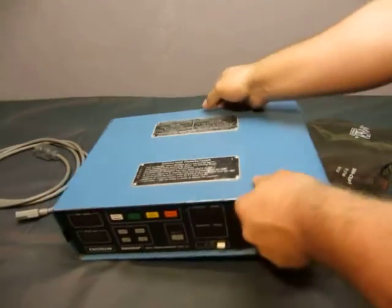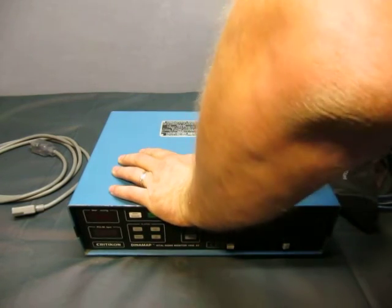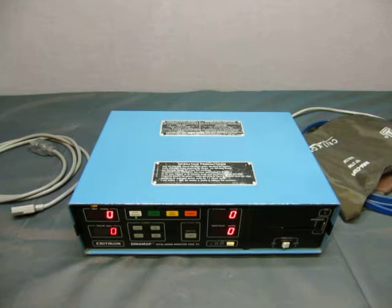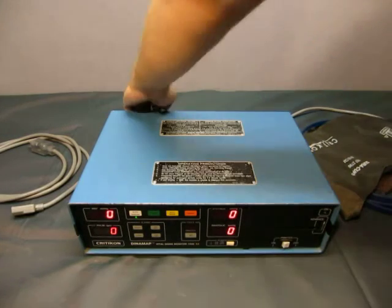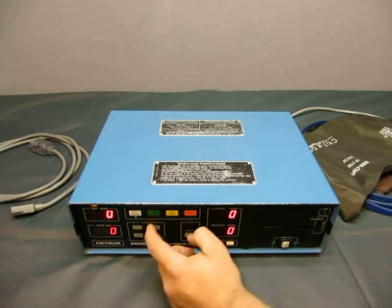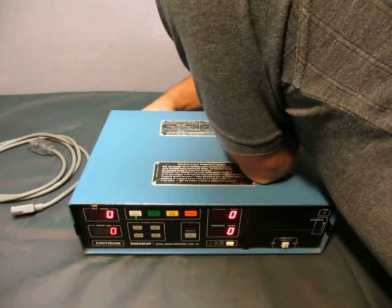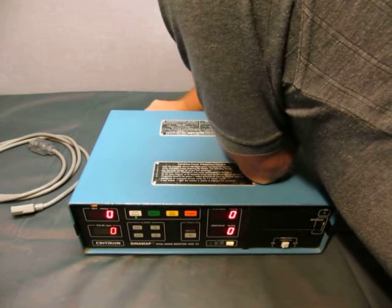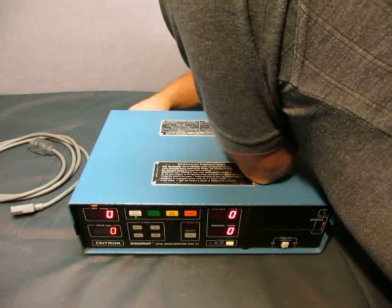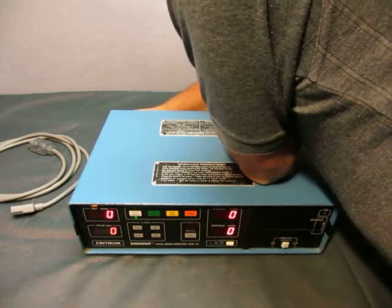I'm not going to use this power cord, I'll just use my own. Oh, power's off. Okay, let's see — start. Let me see if I plug this in. I don't know which one plugs in here, and I'm not plugged in very well.